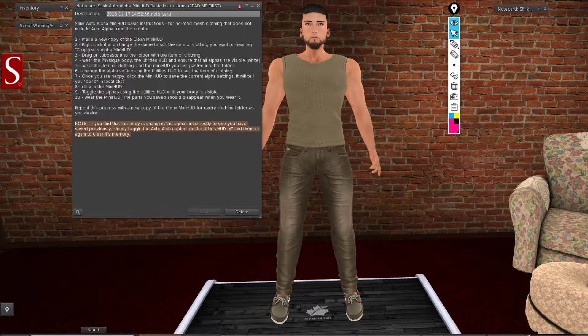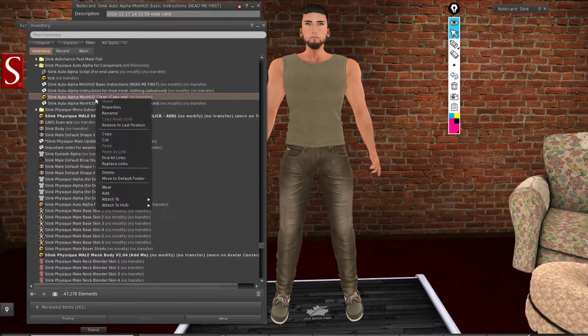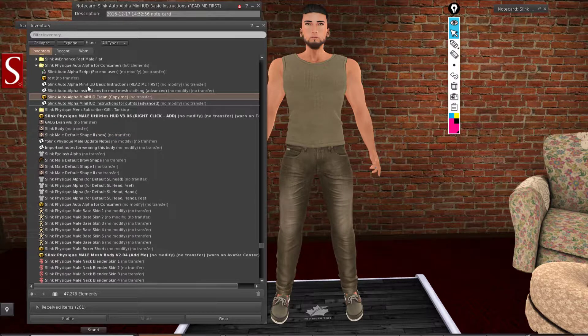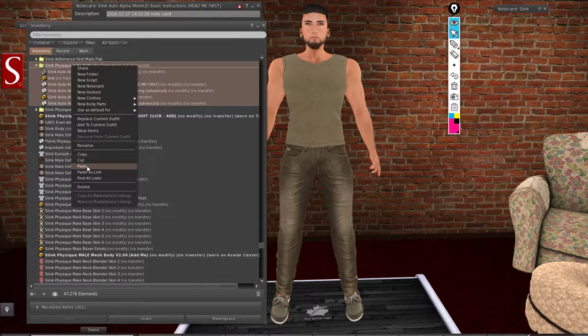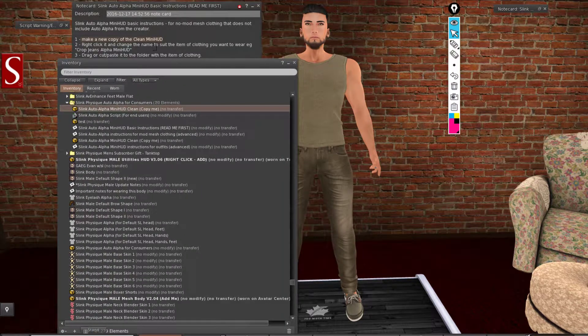The instructions say: first, make a new copy of the clean mini HUD. Go to your inventory, go to the folder where you have the clean mini HUD, and make a copy. Then you need to rename it — right-click it and change the name to suit the item of clothing you want to wear. For example, if you are wearing jeans, rename it something like 'Jeans Alpha Mini HUD'.